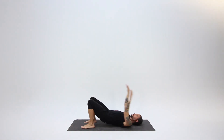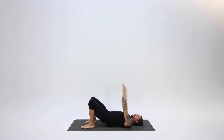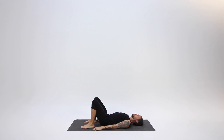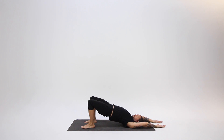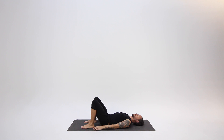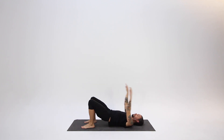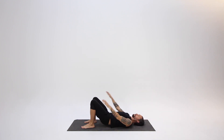Bring your feet to the ground, get ready for bridge. On your inhale, lift your hips as your arms come straight overhead. As you exhale, lower your hips and arms at the same time. Continue like this, synchronizing your movement to your breath. You can try adding a slight pause after the inhalation, pressing through both feet equally and engaging your backside muscles, then releasing down on your exhale.